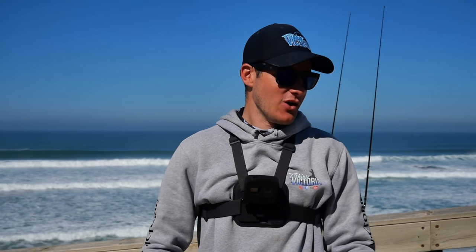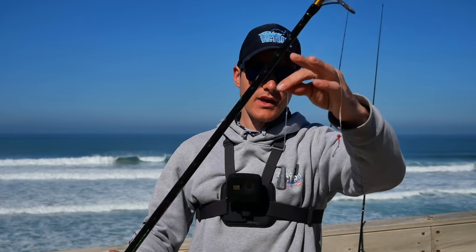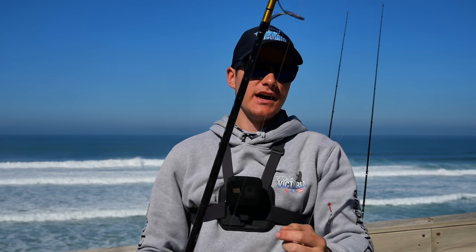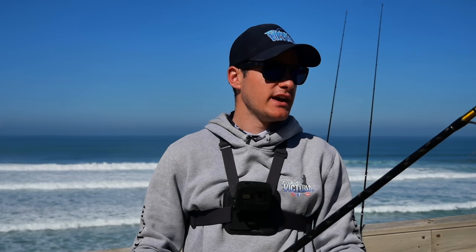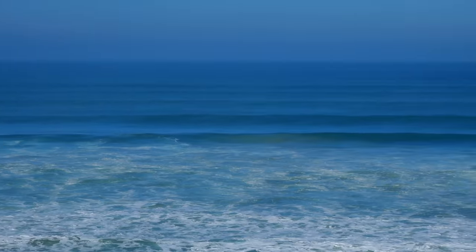We've got some nine-foot rods and a paternoster rig that's got two single 1-0 hooks and a one to two-ounce sinker. We're going to chuck some fresh squid and whatever bait we've got into the gutters and see if we can get some yellow-eye mullet, some salmon, and whatever else is lurking around in these channels. The waves are ripping, it's high tide, so we're going to get that tide change and hopefully get a few fish.